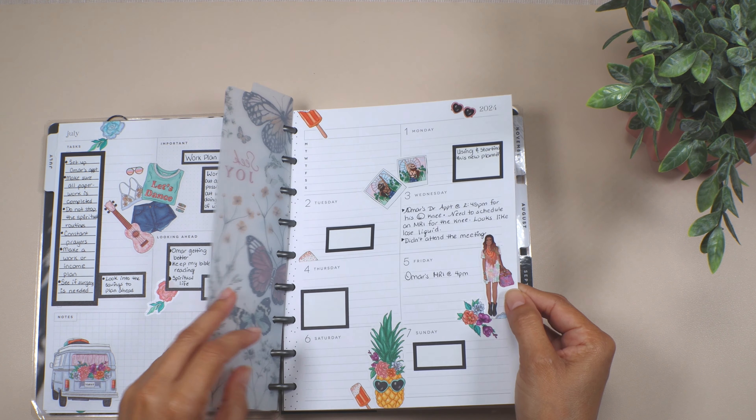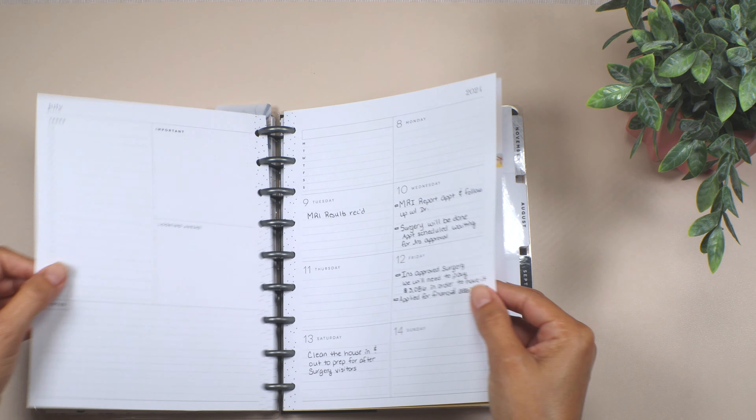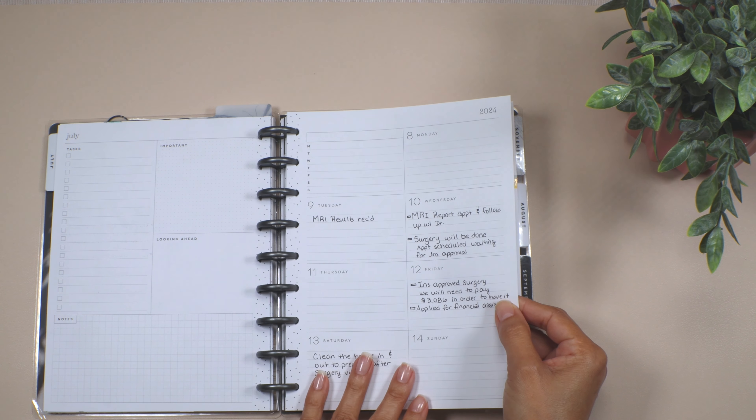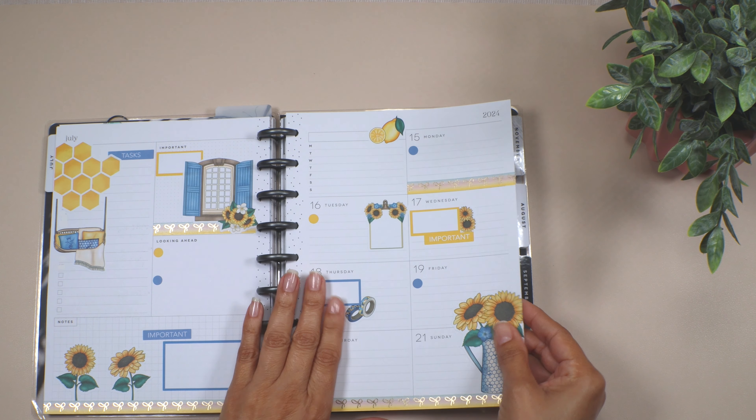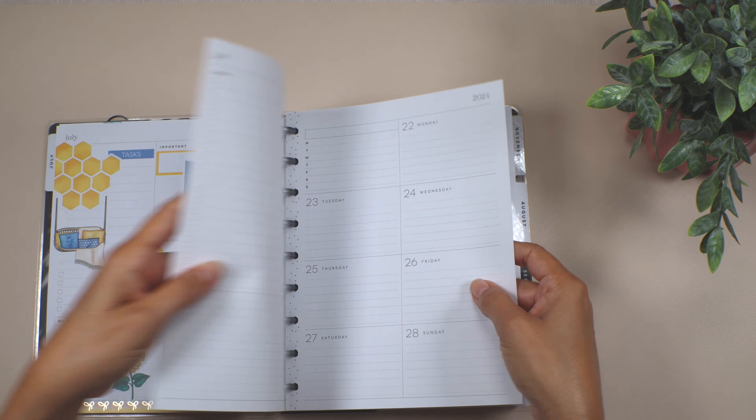I went back and did the monthly and the weekly for July 1st. I did not decorate this one, but I did write down the information. This one I still need to do, and now I want to decorate this week right here.